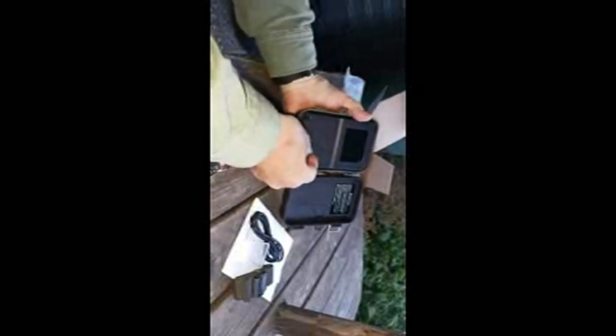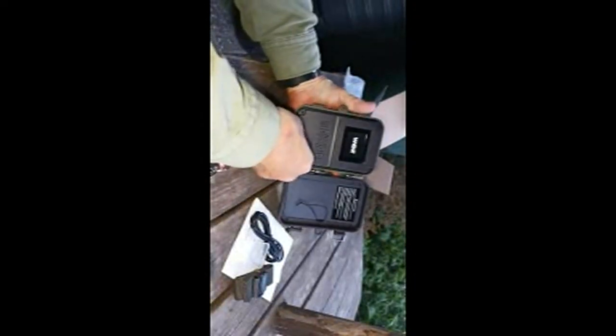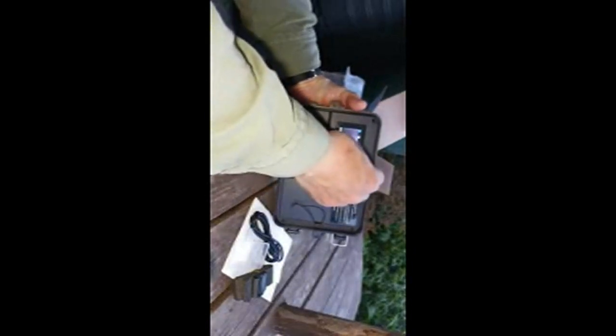That looks like it's locked in position. Okay, so let's turn it on again. Now it's booting up again. There's another piece of protective film here.